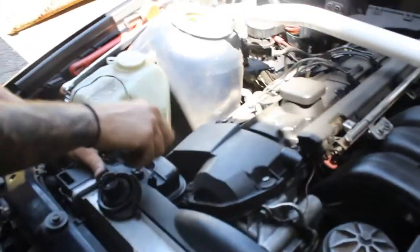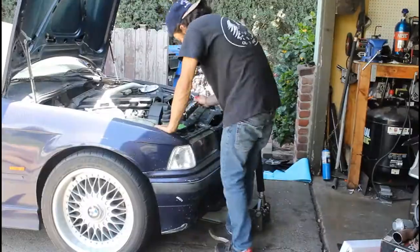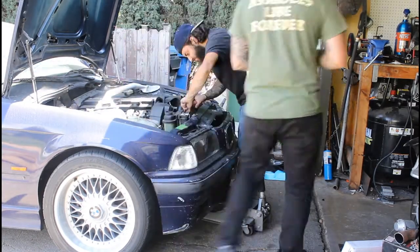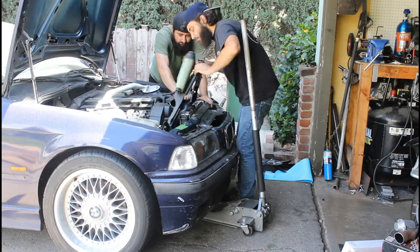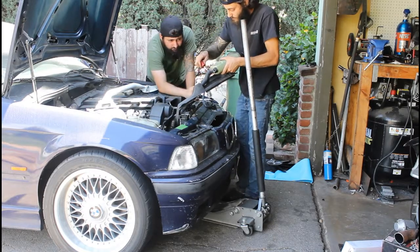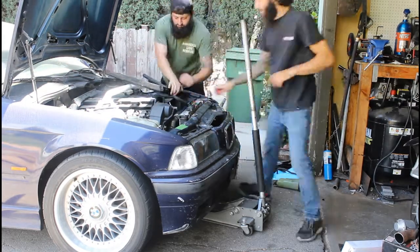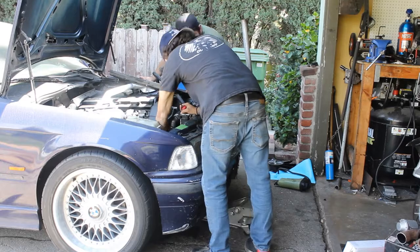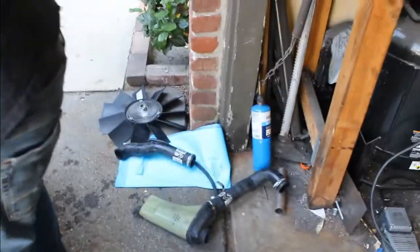To start it off, we removed the fan and the fan clutch. Now we're working on getting all the coolant — or in our case water — out of the system. We got the coolant reservoir and the radiator off.